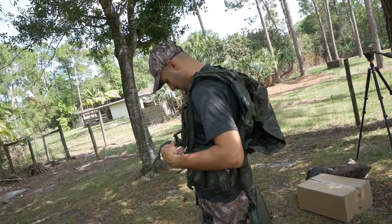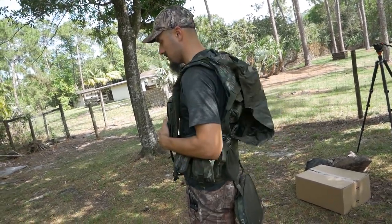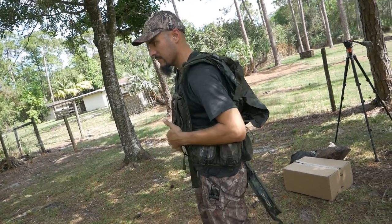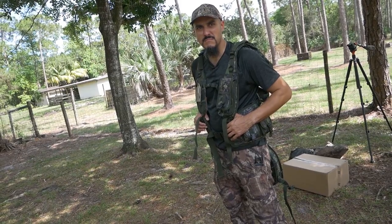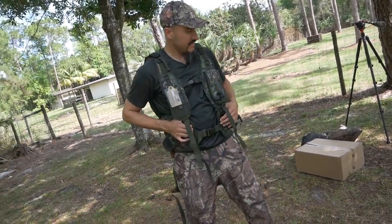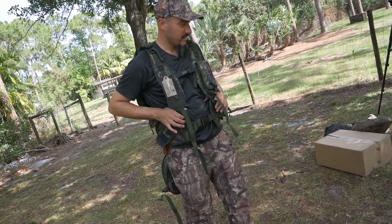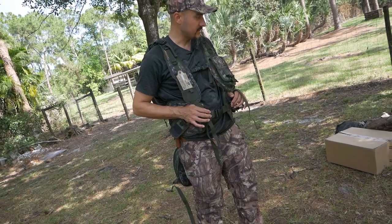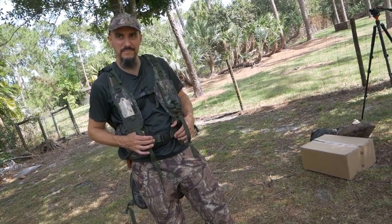I don't know how useful that game bag would be — the whole vest might slink back. I feel like Nomad could have done better. I'm still in love with my other Nomad vest; compared to this one, that one hits all the marks perfectly. But you don't get hot like me.